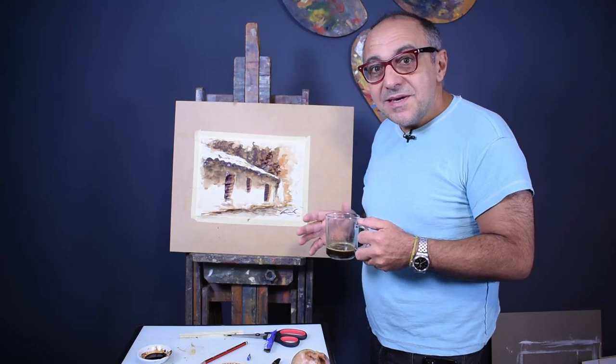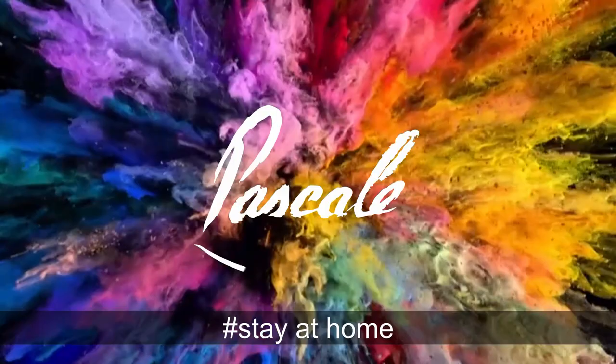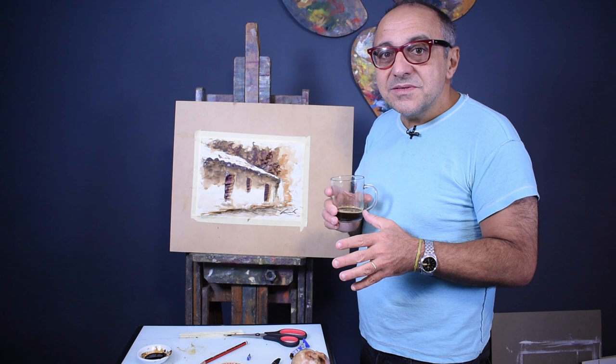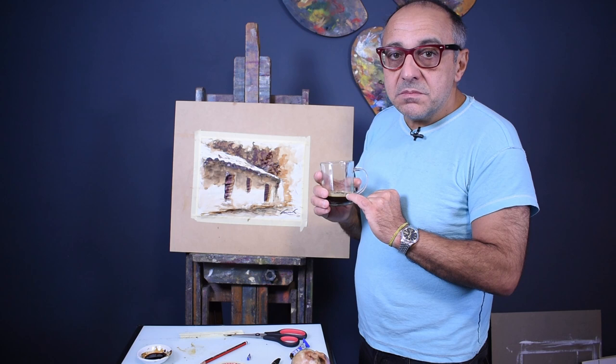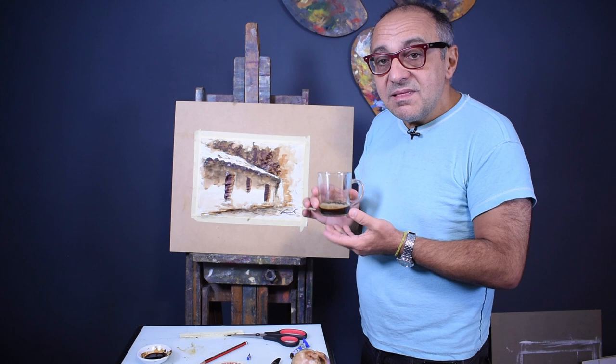Hi there — you want to see how we create a watercolor with coffee? My name is Sisto Pascali. With a little bit of water, a little less than a quarter cup — say three to four tablespoons — and one big heaping tablespoon of instant coffee, we mix it and create a solution we'll use to make this work of art. This will be our coffee watercolor.